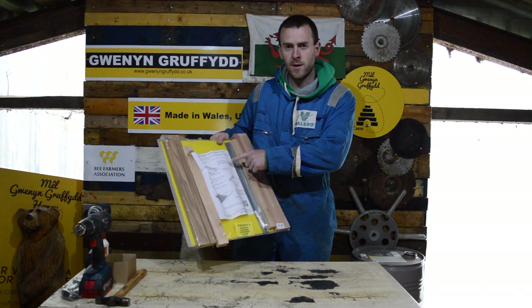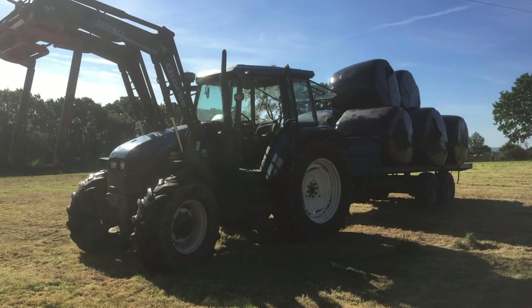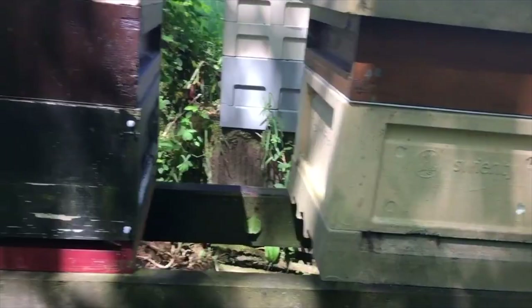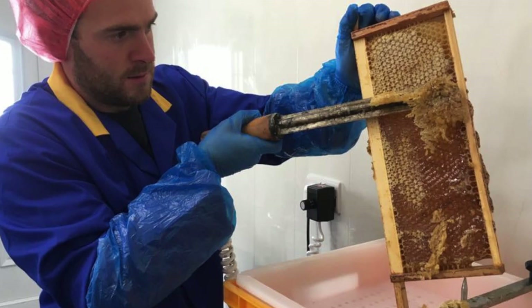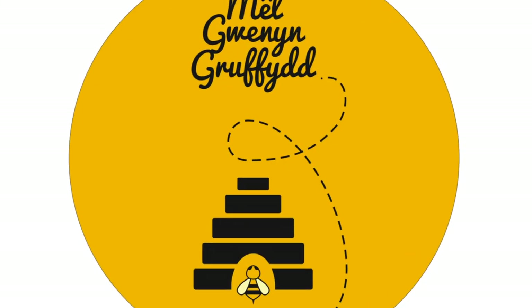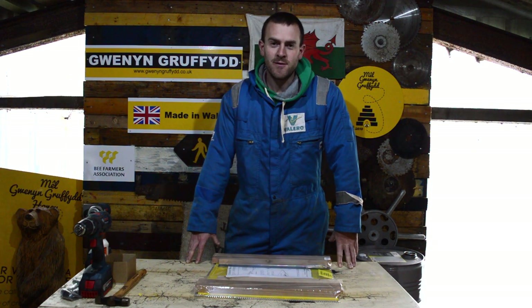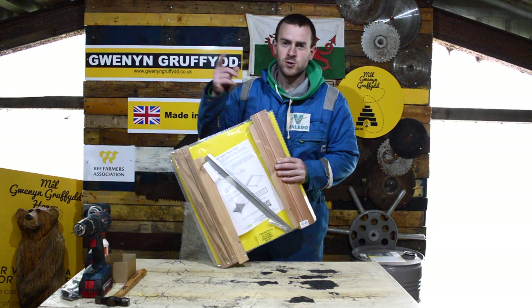Want to know how to build the open mesh floor made by Thorns? Then watch this video. Hello, I'm Gryff Rhys, welcome to Gwynnyn Gryffirth — here we talk everything beekeeping, farming, countryside living, and we do reviews as well. In this video I'm going to show you how to build the mesh floor made by Thorns, so let's get straight into it.